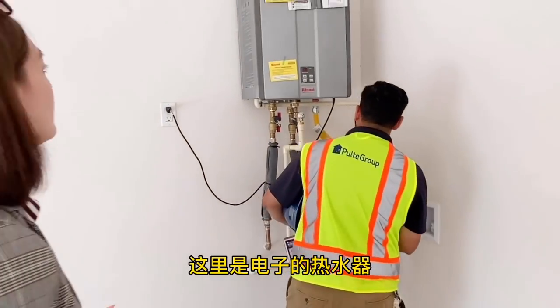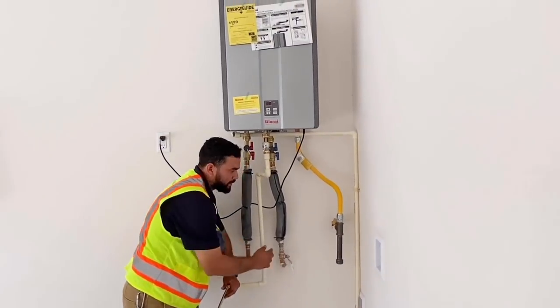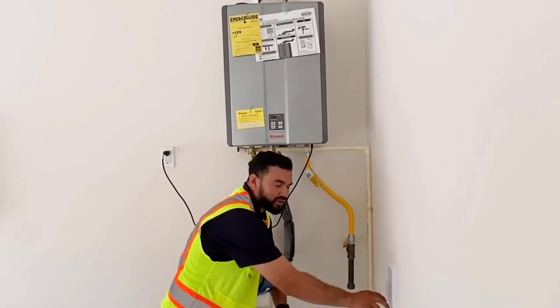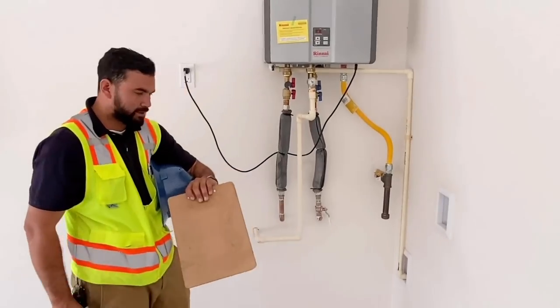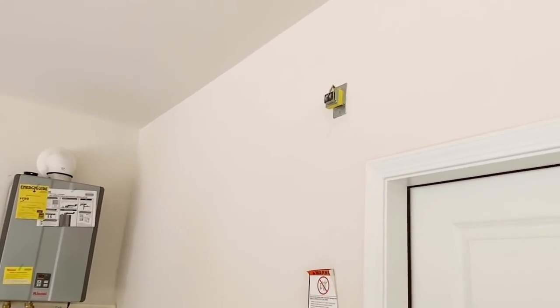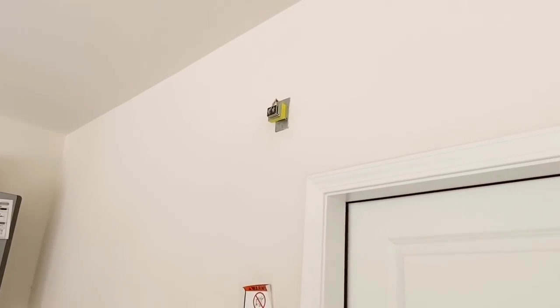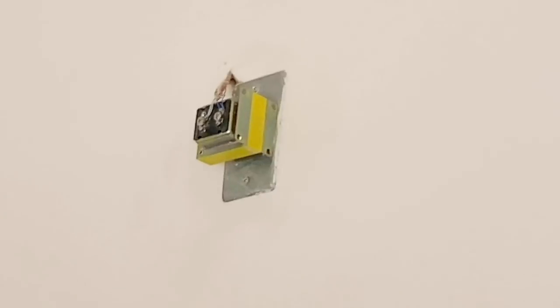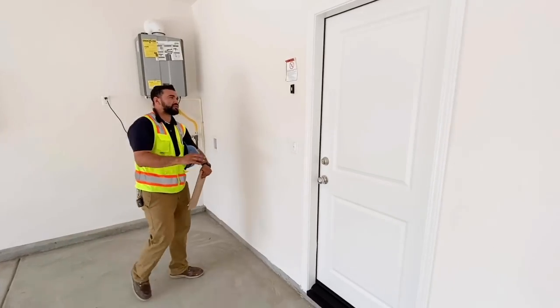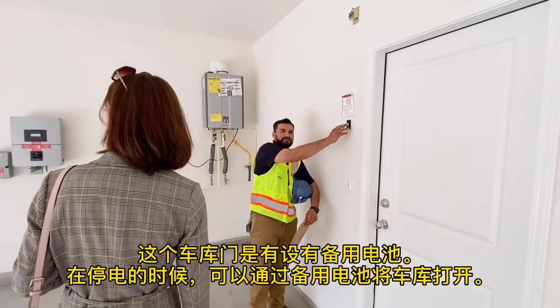Here you have your tankless water heater. You'll have a water shutoff here and also an extra drain. Right above that, you'll have your low-voltage transformer. The reason it doesn't have a cover is because your address lights and doorbell are always going to be on. And here you have your garage doors.